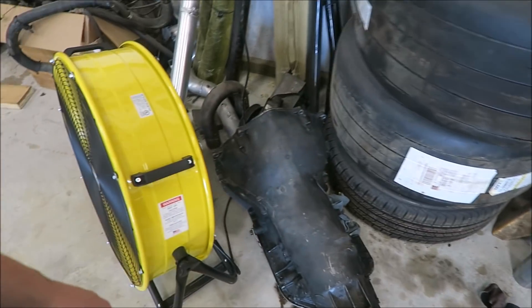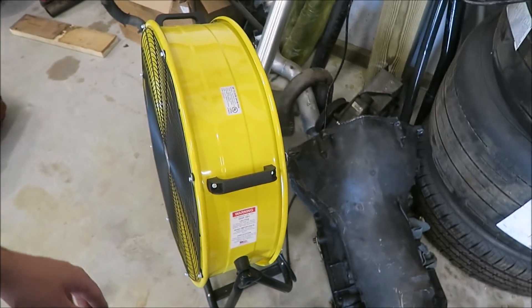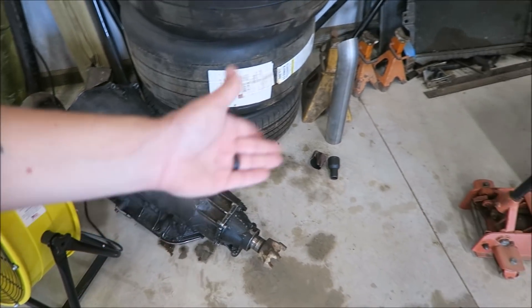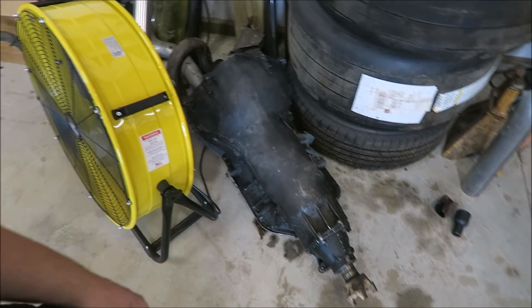The swap itself will be easy. It's going to be all the little stuff like the shifter, shifter bracket, things like that. I still have to have the driveshaft made, but I can't measure it until I get it in there because of different tail housing lengths. So I'm going to start getting everything loaded up in the truck and we'll head over to my dad's place and use his shop.